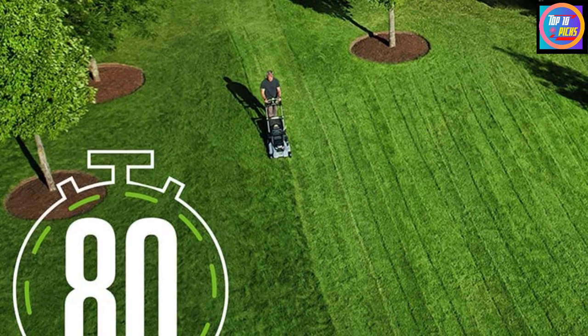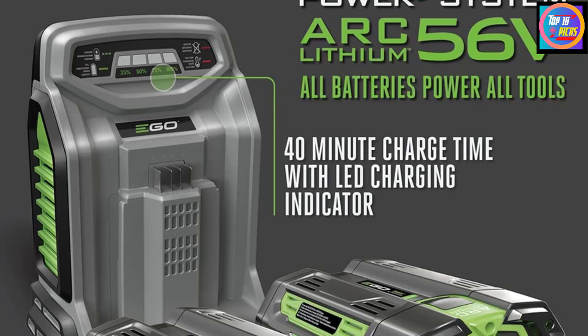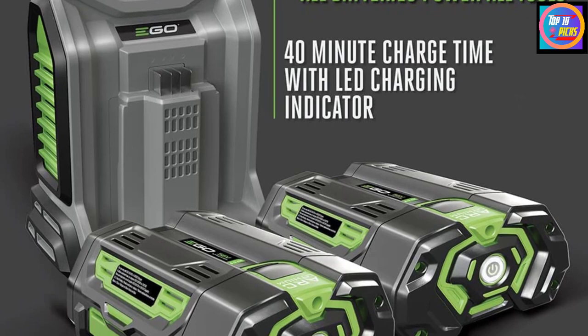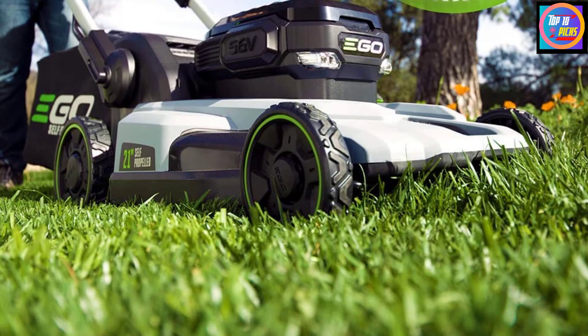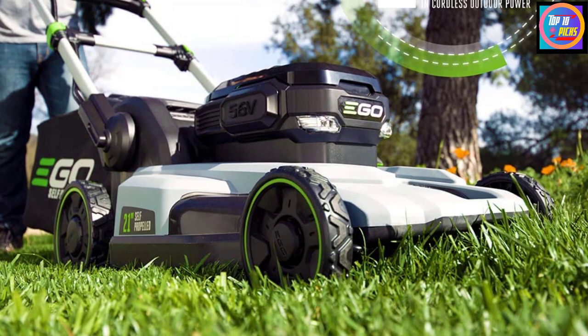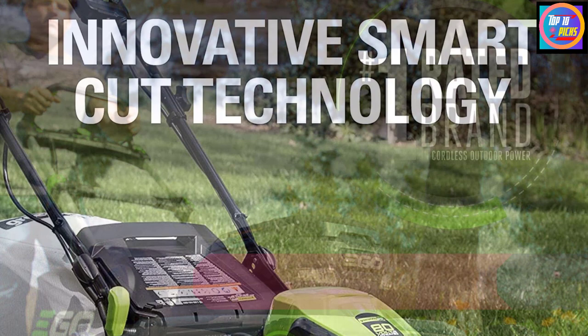With such battery power and cutting width, it takes around 60 minutes to mow one acre of lawn. You can also adjust the deck height to six different positions to cut any type of grass at heights of 1.5 to 4 inches. The machine has bright LED lights letting you mow at dawn and dusk. There's a knob to easily adjust the deck height. The entire mower is made of ABS plastic and aluminum to sustain any climatic conditions. The brand offers a five-year warranty on the product and a three-year warranty on the battery.